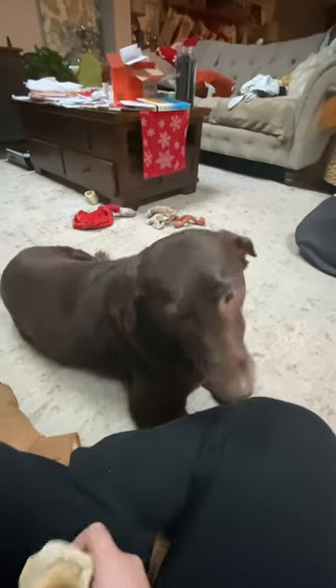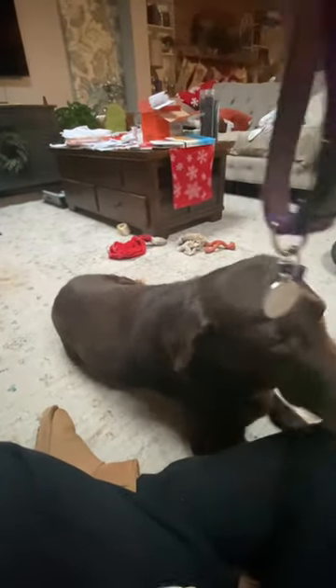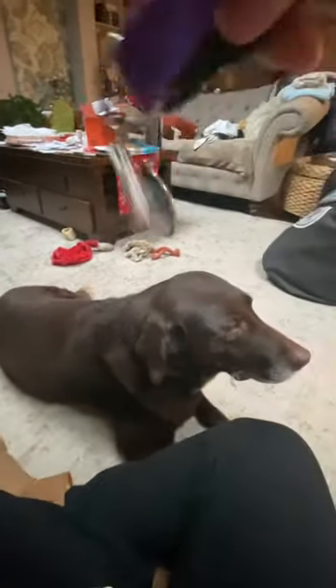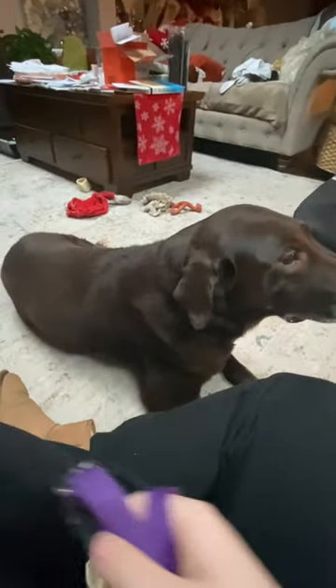Now she does not seem interested in the bone, but before she was. Next, my dog has some sort of fetish for her collar. So I make this noise — she comes running. Jingle. Look at the collar.